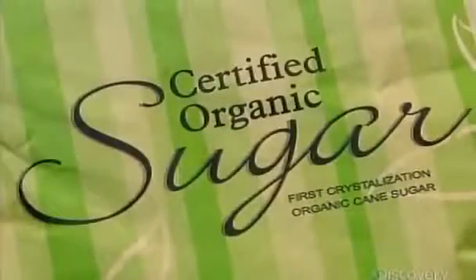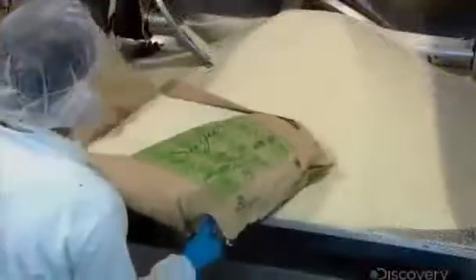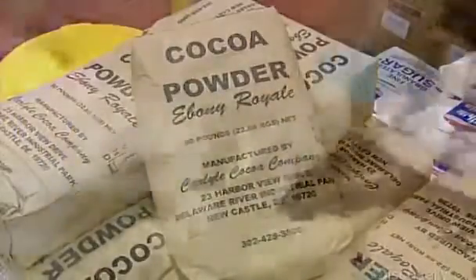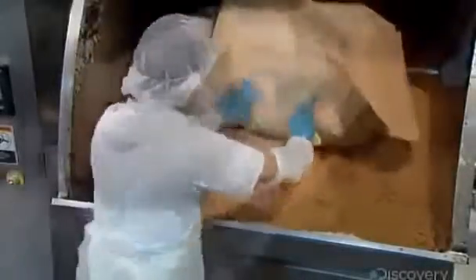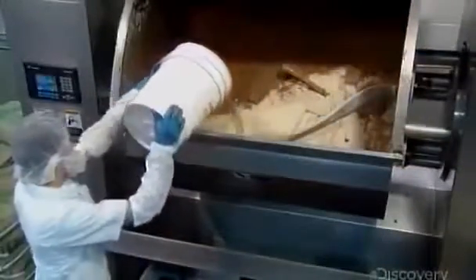Sandwich cookies start with pure granulated sugar. A worker heaps bags of it into a mixer as he prepares to whip up the batter for the wafers. He adds two kinds of cocoa — the combination will give the wafers the desired taste and color. A pre-mix of salt and other ingredients follows, and then a specially formulated canola oil mixture transforms these dry ingredients into a batter, as huge beaters blend everything together.